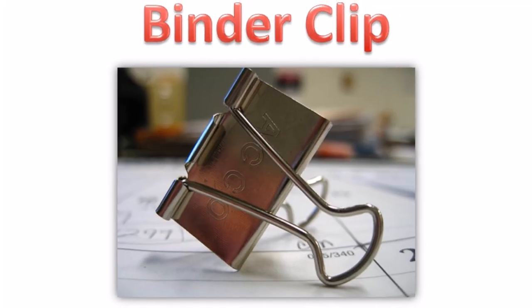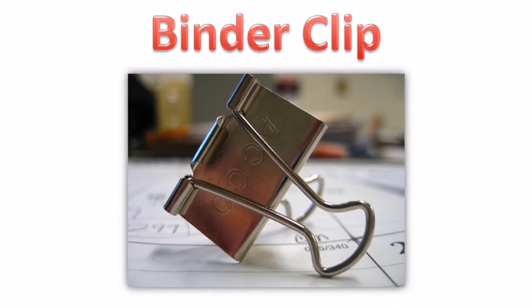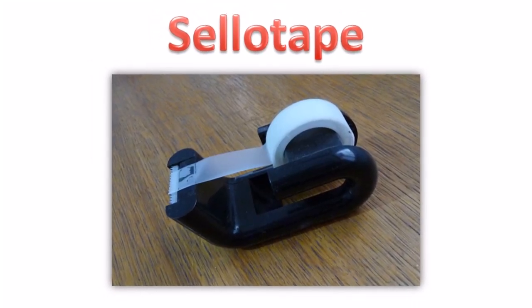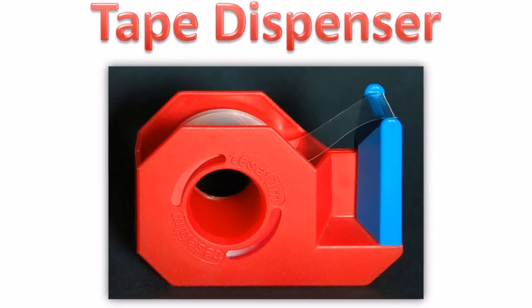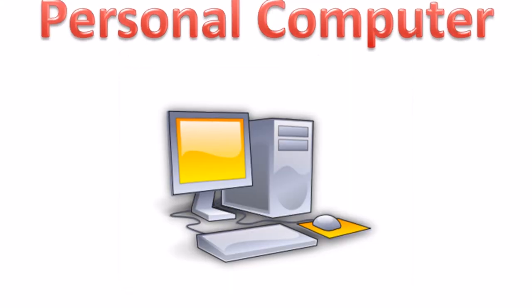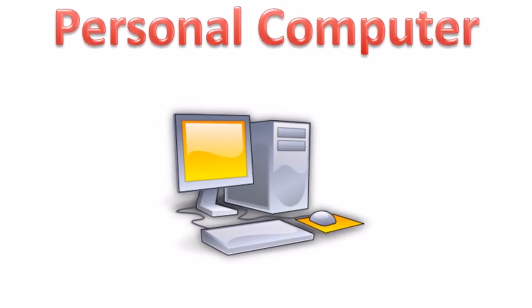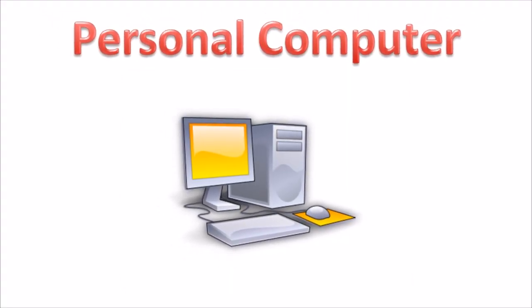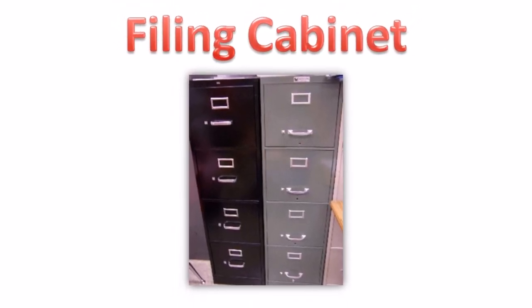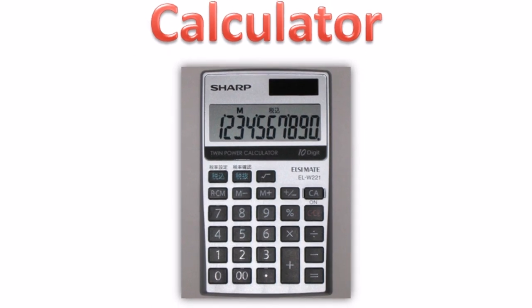Binder clip. Sellotape. Tape dispenser. Personal computer. Filing cabinet. Calculator.